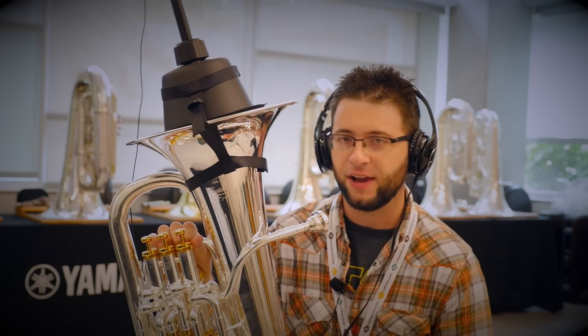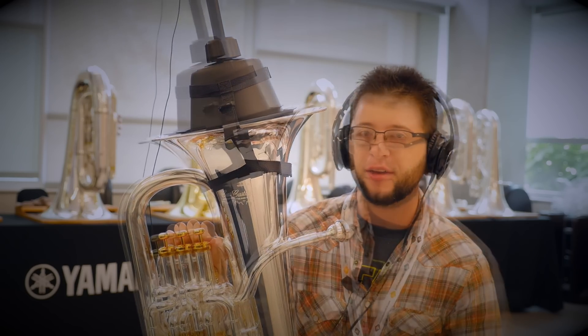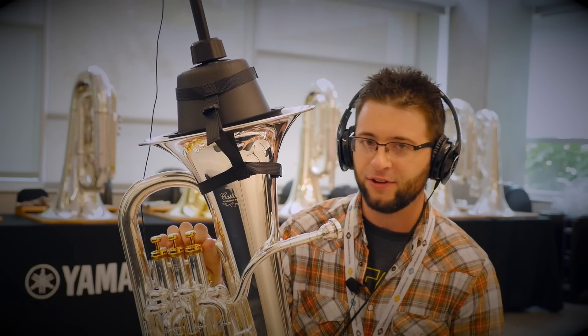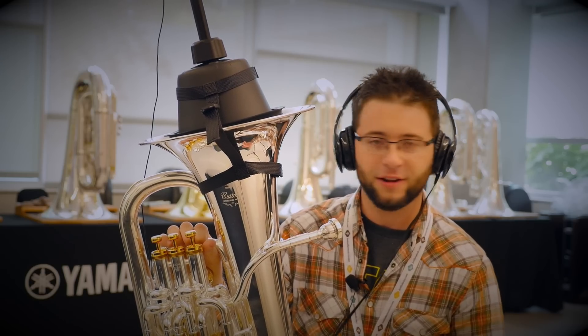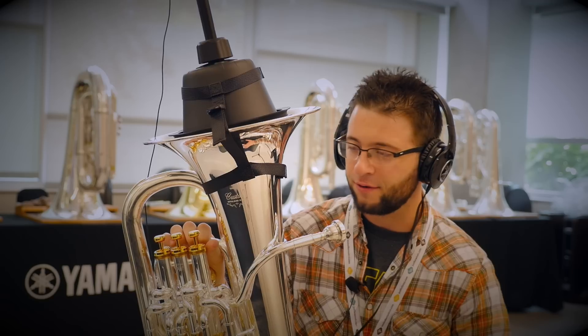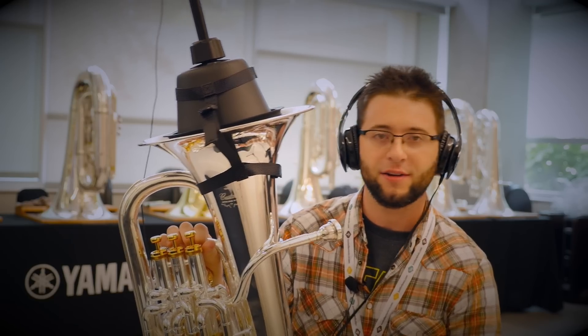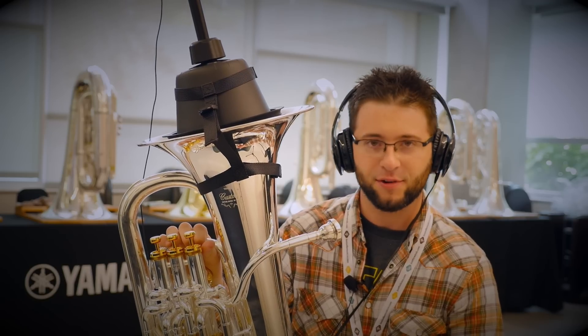I get an awesome representation of my playing from this thing. All the little things I'm trying to do — the nuance, the changes in articulation — it picks up everything. I can hear it all in the headphones. And when I'm going for a long time on this practice mute, I forget that I'm even playing with a practice mute because it captures the sound so well.